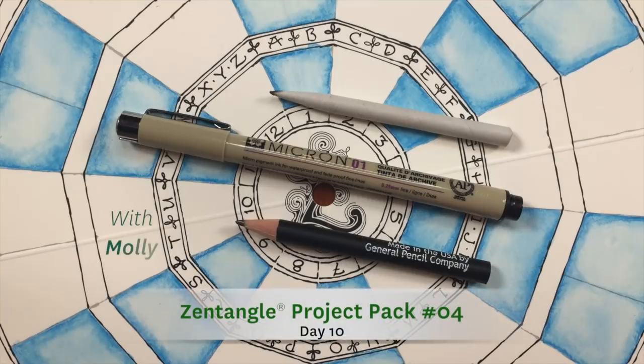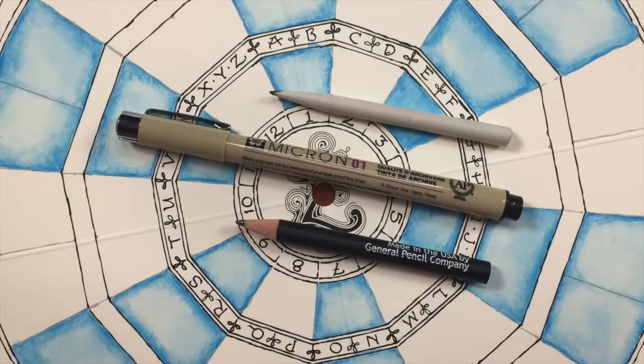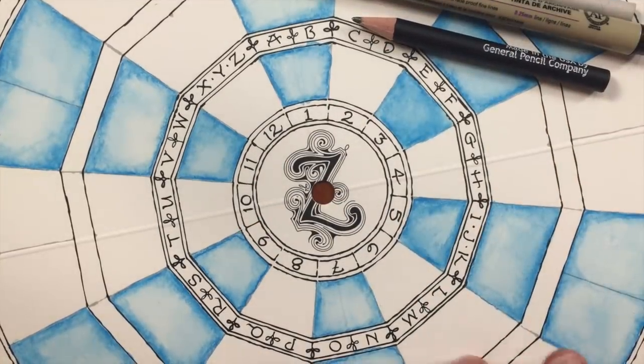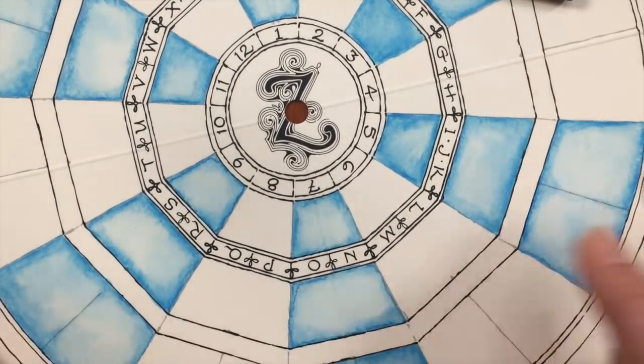Hello everybody, my name is Molly Hollibaugh and I'd like to welcome you to the Zentangle Project Pack series. This lesson is part of Project Pack number four, which is designed around a specific project we're calling the Zentangle Spinner. We're going to use our 12-day series, sharing lessons every day to cover your Zentangle Spinner. Today I'm sharing the 10th day, but if you're watching out of order, you're welcome to join along. Today I'm going to guide you through filling one wedge of the spinner. I have this lovely spinner with some blue and some plain spaces, and I think I'll work on one of the colored spaces right now.